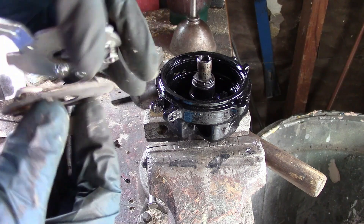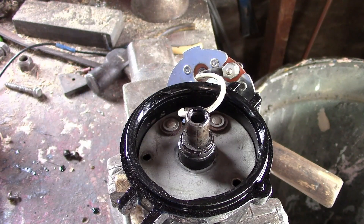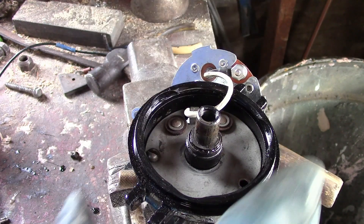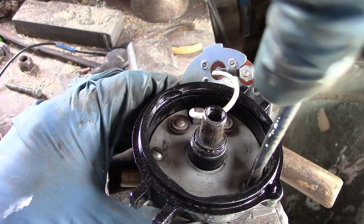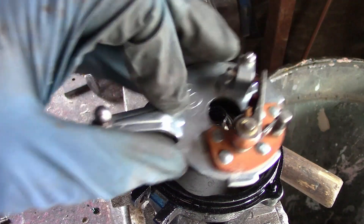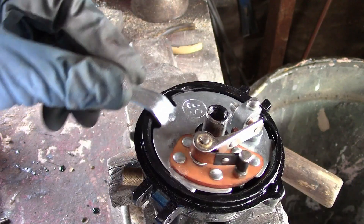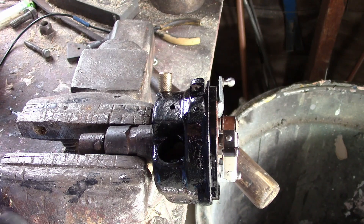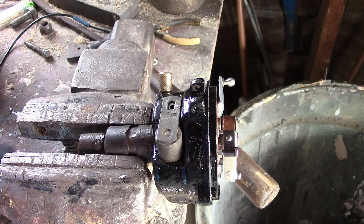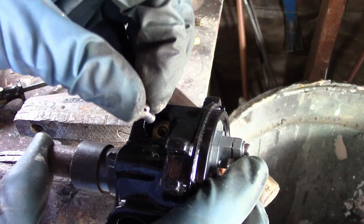Now the lower and upper plates. And now the condenser. I scraped the paint off over here so it grounds. Now this one can be kind of tricky to install, especially in the car.